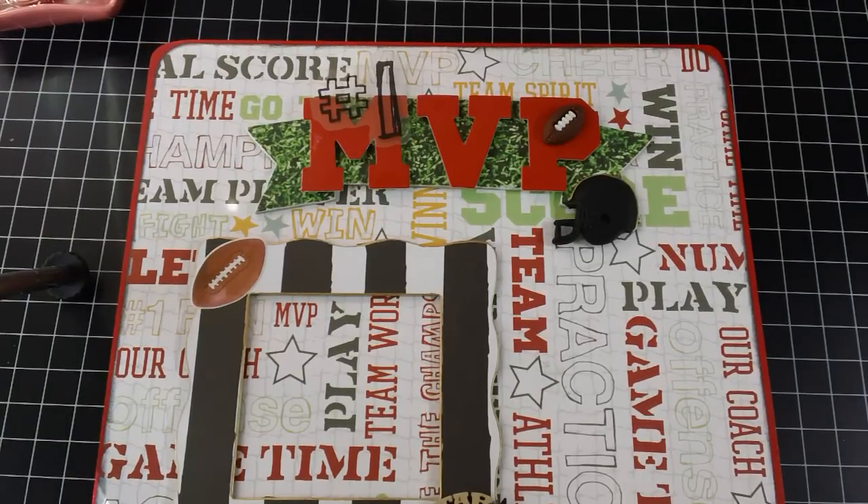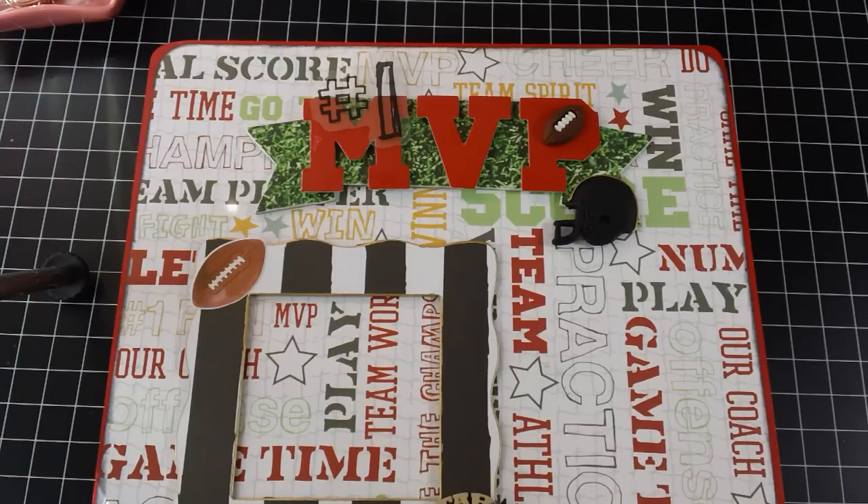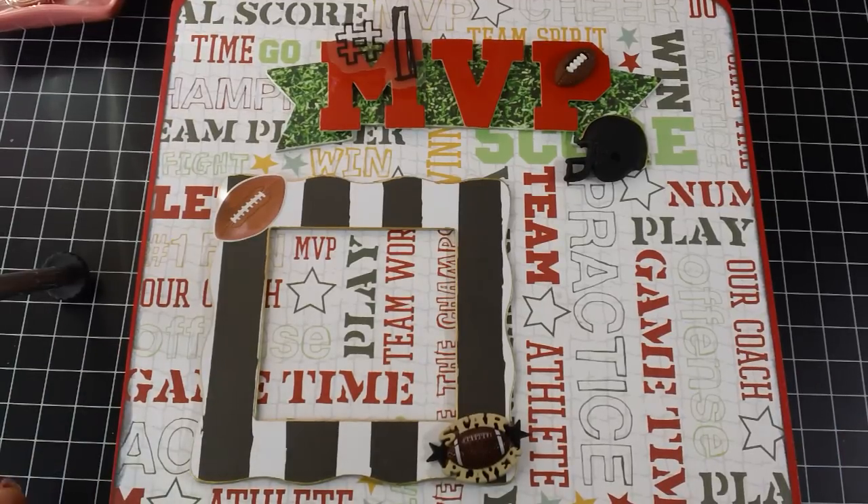Hi everyone, it's Tara. I just wanted to show you an altered cigar box that I did for a friend of mine. Her son, it's his first year playing football — he's 8 years old. And she wanted me to create a box that she can keep all the little memorabilia from his year playing football.